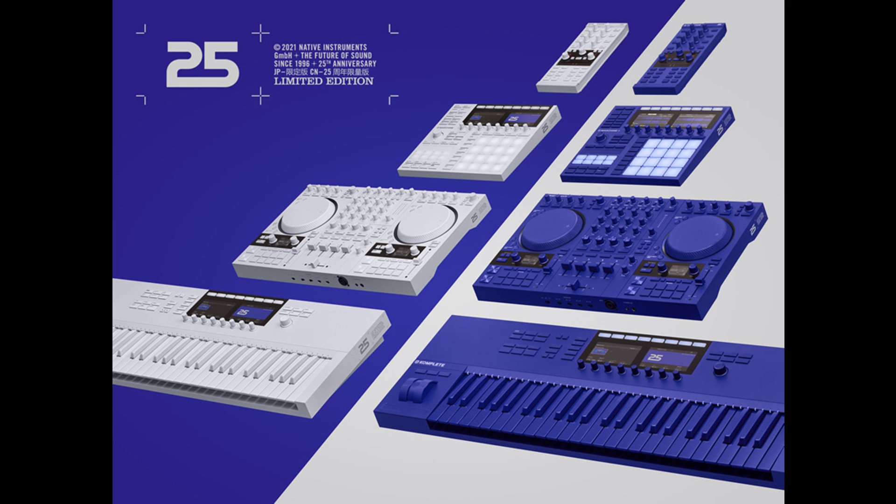Pricing and availability: 25 is available until December 31, 2021 as a free download, running in Kontakt 6 or the free Kontakt 6 Player. The 25th Anniversary Collection is available now from the NI Online Shop, with prices remaining the same as the equivalent standard editions. Visit the 25 Years of Native Instruments website to learn more about the limited-edition hardware, access the free Play Series instrument, and stay up to date with NI's ongoing anniversary releases.